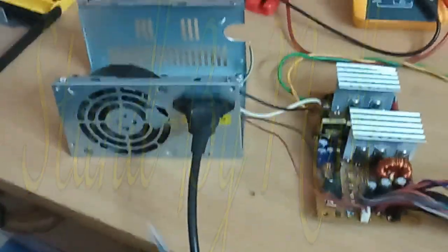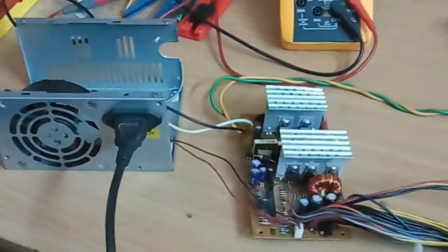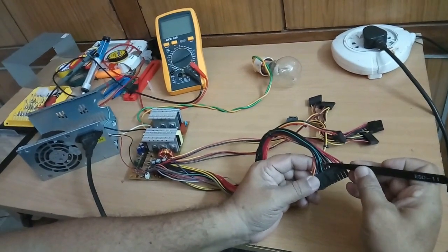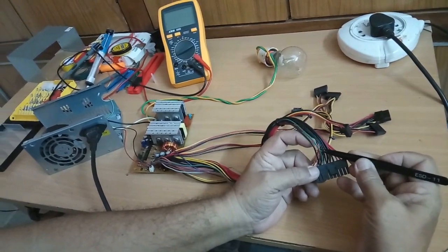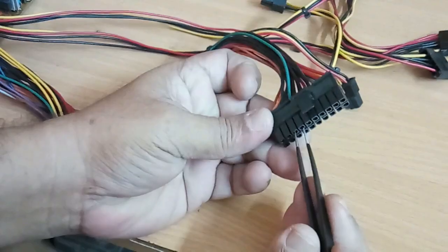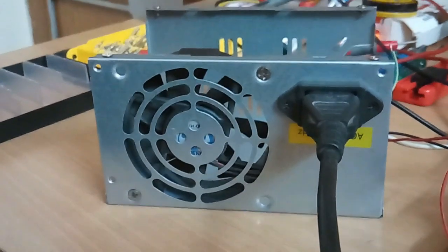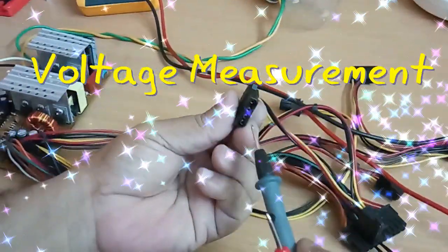Now to activate the power supply, that is to bring it from standby to the active state, we need to simulate the ON action. To turn on the power supply, the green wire and one of the black wires need to be shorted. This simulates the ON action or ON button of the power supply. Now I will be connecting the green and black wire. You can see the fan is now moving.